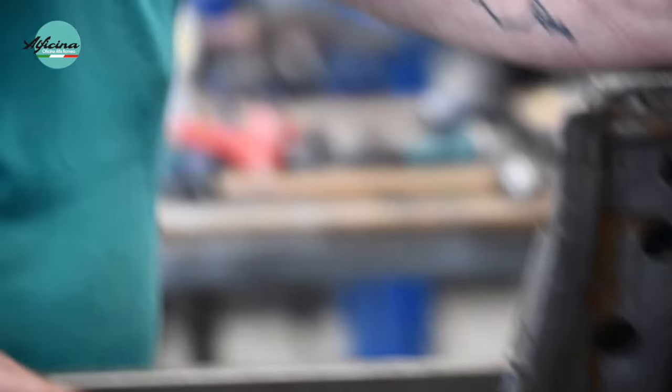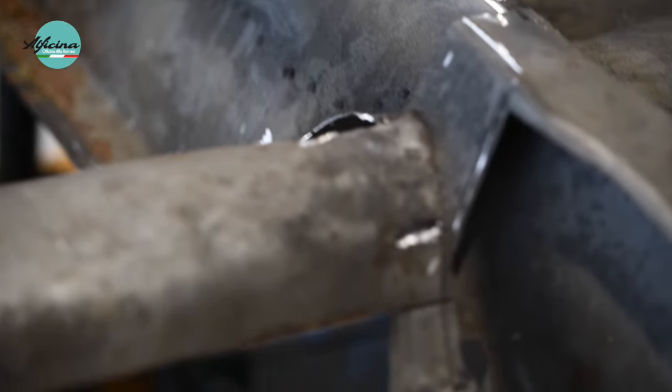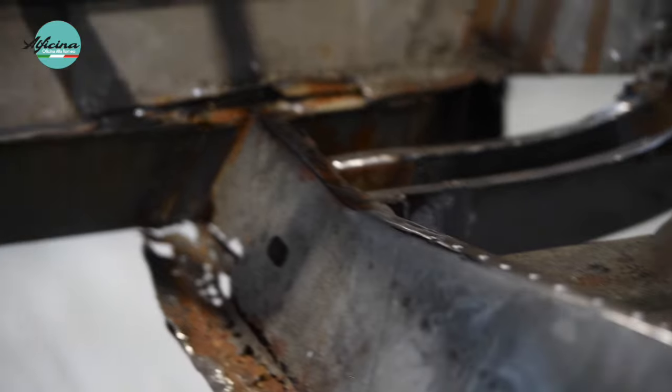We're in the process of cutting out part of the floor section and the reinforcer that goes right across the back of the car, and we'll be remanufacturing that in-house as you cannot get these panels from an aftermarket source anywhere. This will take a few days of patterning up using paper to get the shapes you want, then transferring it to steel, and then we'll be able to manufacture them and replace them to make it as original.